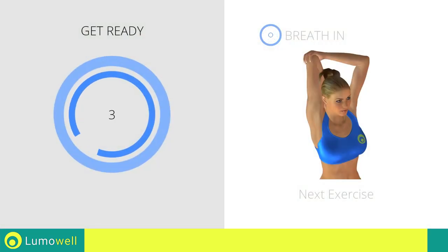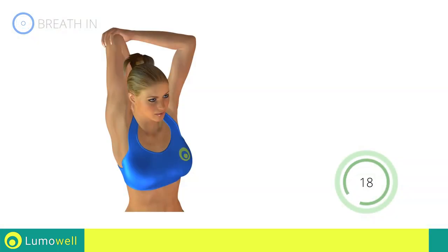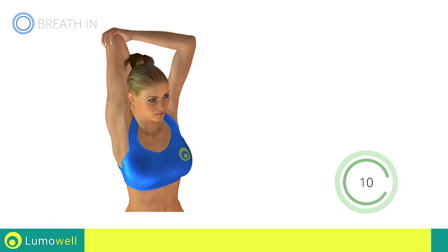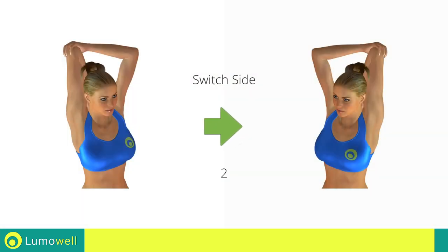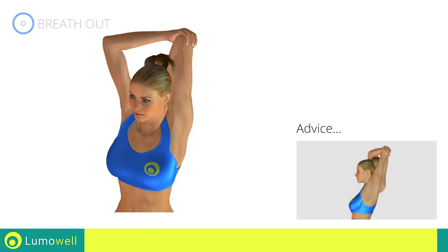Next exercise: stretching triceps. Go! Do not overdo the push — stop if you feel pain. Switch sides in the shortest time possible. Go!